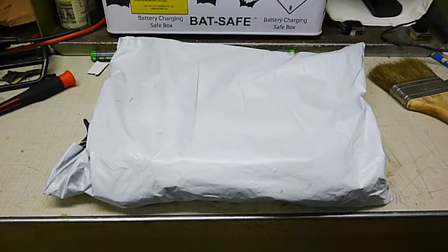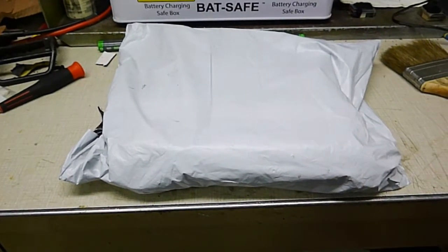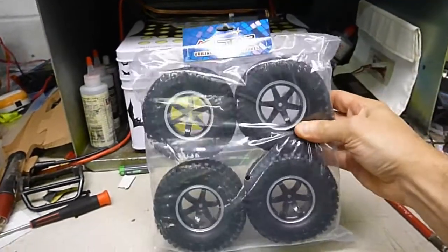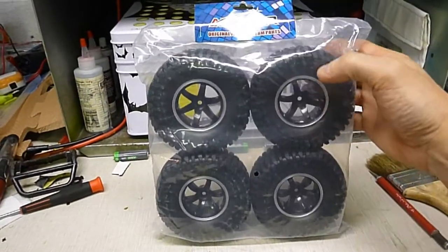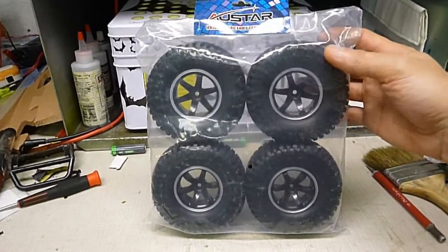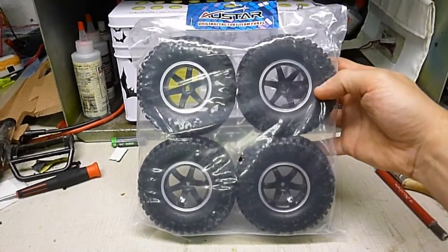Steve here, Shenlanco Productions. I got a package here — I'm going to open it up and show you what's inside. I ordered these on eBay: four wheels and four tires, 1.9 size, All-star. I don't know how they're going to be; I have to open up and feel the compound. But anyway, these were only $15 shipped.